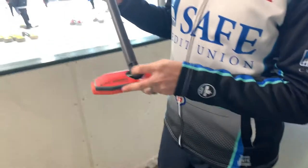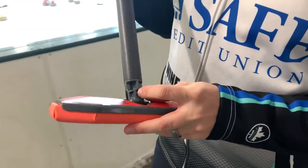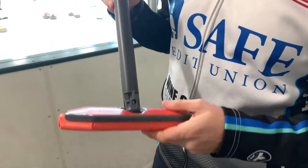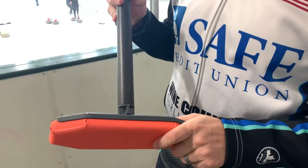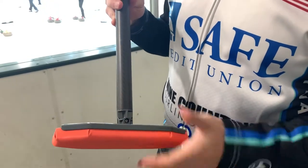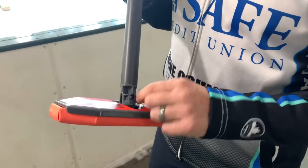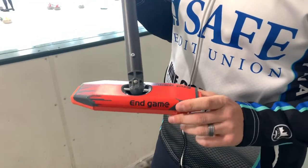A couple other super cool features: you have an adjustable screw here that adjusts the tension on the bearing. This allows you to actually tighten the level of play between your head and the broom. A lot of you guys like this — some like a little bit looser, some like it stiffer — so you just tighten that with a screwdriver.